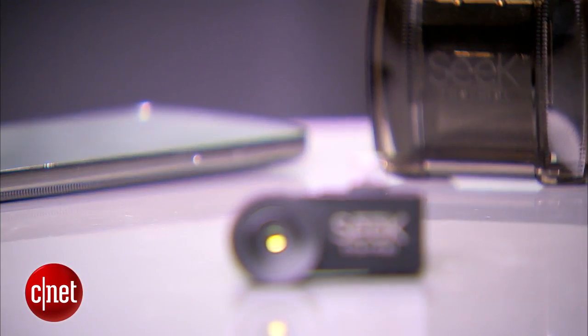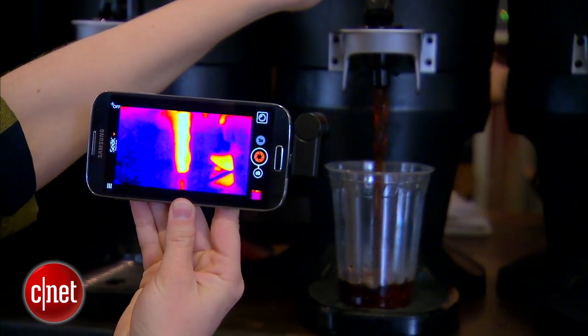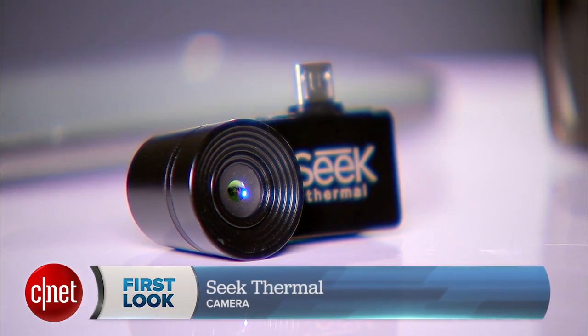Seek costs $250 and comes with a carrying case to store the camera. It's a bit pricey but Seek's versatility pays for itself. You can read my full review on CNET.com. I'm Sarah Mitroff and this has been a first look at the Seek thermal camera.